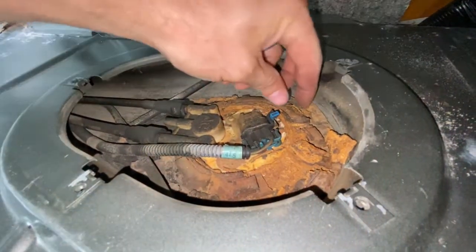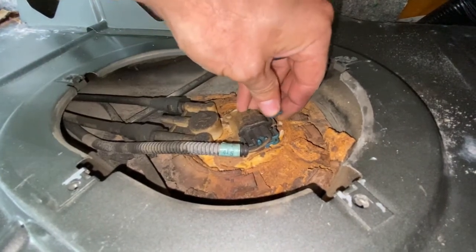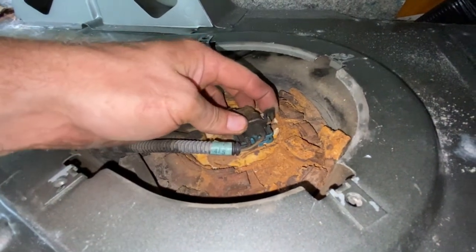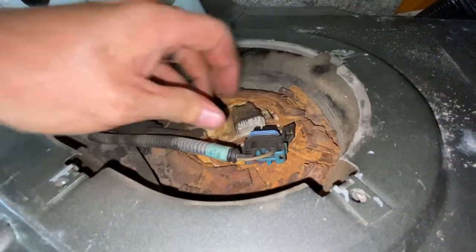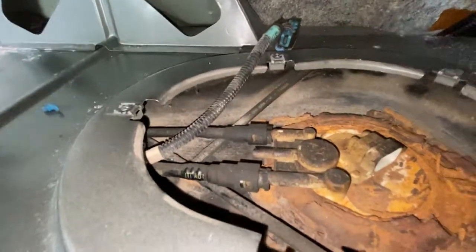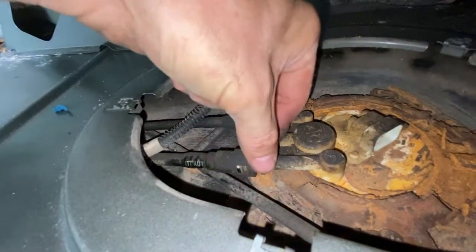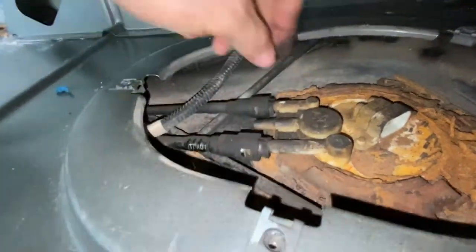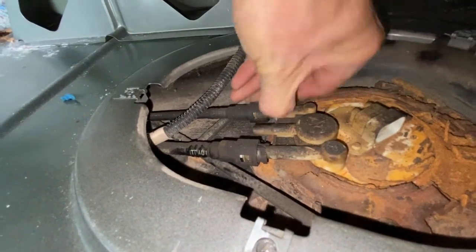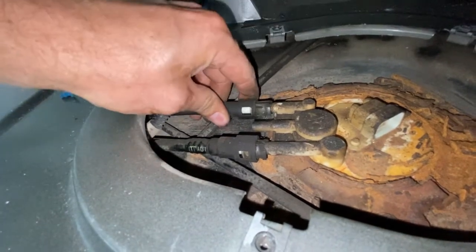Now to get this plug undone, you have to pull out this thing, which takes some effort. You're going to have to use some needle-nose pliers or something to pry that thing out. Then you push this back and kind of wiggle — connector comes off. And to get these lines out, what you need to do is pinch these together until they click, like that, and then you can pull these off.